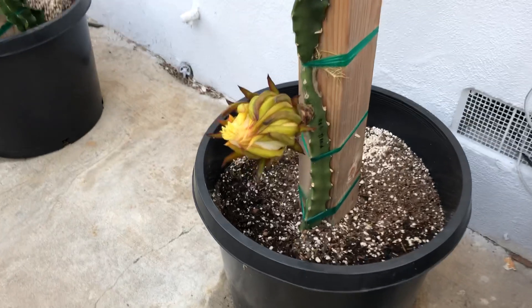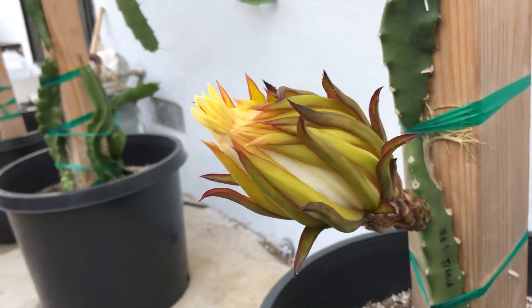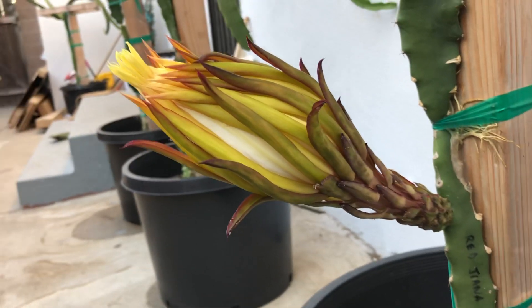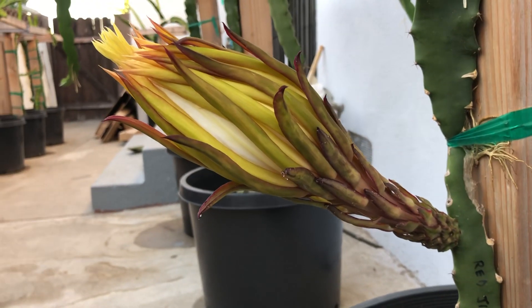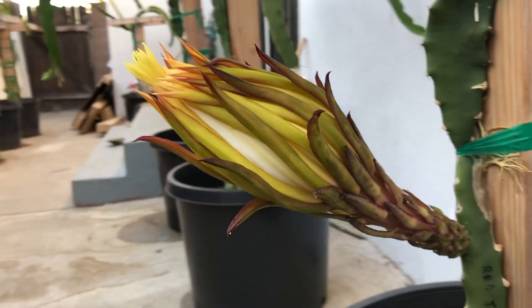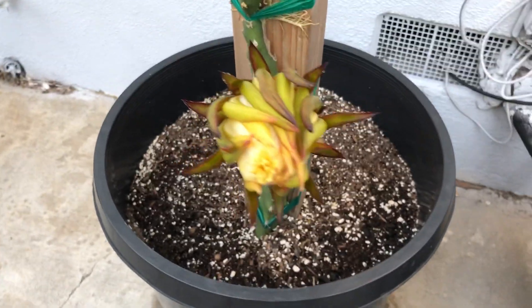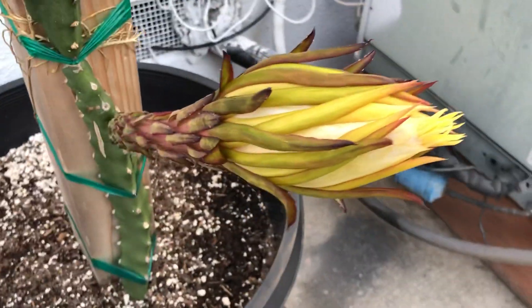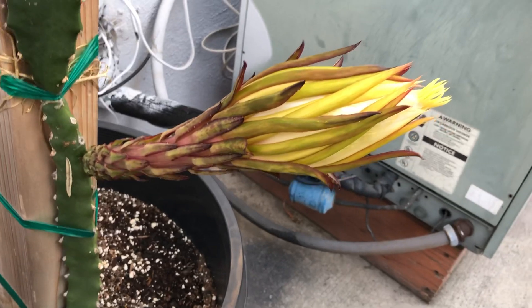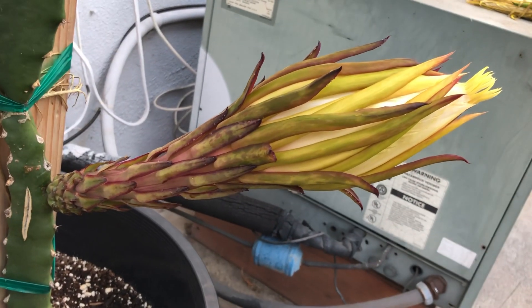I've never tasted Reggiana before, so I'm very excited to see what it's all about. Once I do a taste test, I'll be making a video to show you guys what it looks like inside, how sweet they are, and the taste profile. I love the way this one looks — it's so different from all the other ones, and I'm just loving how it's growing.